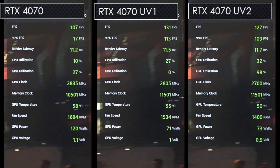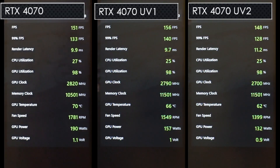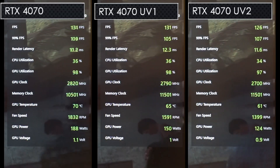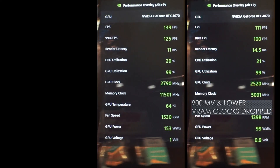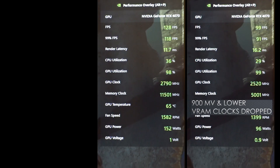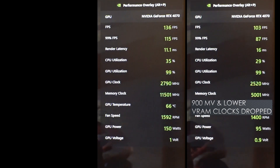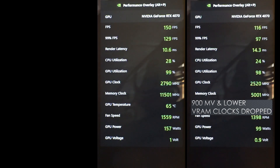Shadow of the Tomb Raider was tested with the high preset plus high RT shadows at 2560x1440 with DLSS quality, showing more of the same: lower power consumption and lower fan speeds for the undervolts. Undervolt 1 again beat stock, and Undervolt 2 had massive power savings while not losing much performance. I also tested a third undervolt curve at less than 900mV, but ran into an issue where the card's memory clocks reduced by more than half in some scenarios, tanking performance. If it happens in one game, there are probably more games where this occurs, so around 920mV is the lowest I would go when setting an undervolt curve.